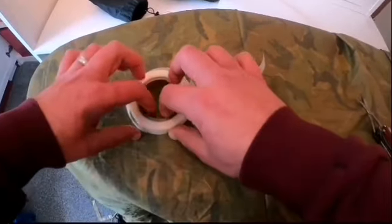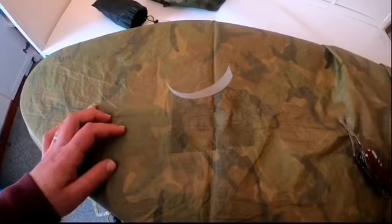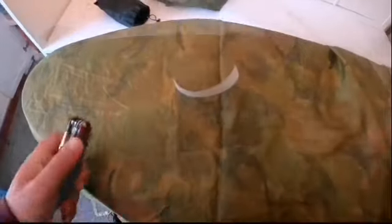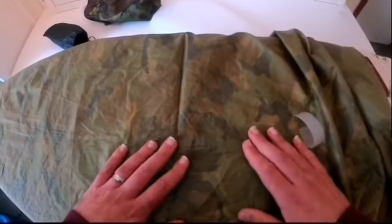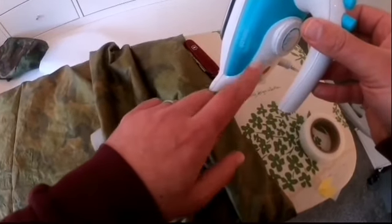Next step: get the iron prepared. I'm going to get that heated up. The iron's been heating up for a few minutes and the light's gone off, so it's ready to use. It's important that you set your iron to a very low setting, and be careful not to touch the tarp itself because it could melt.